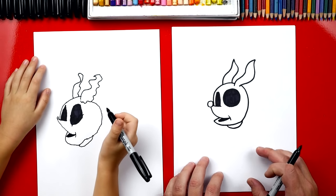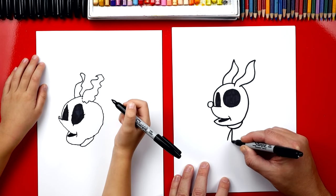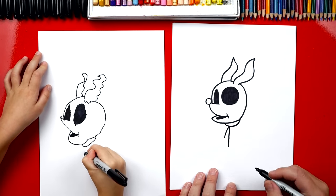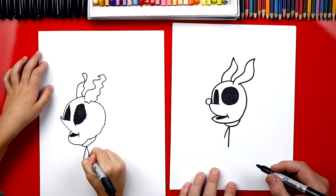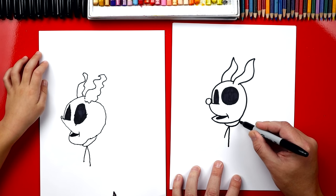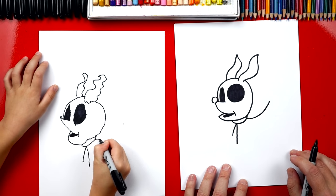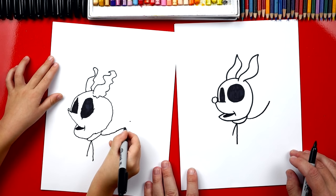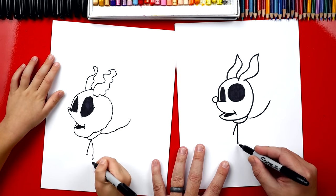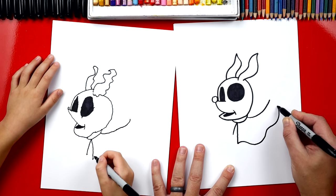Now we can draw the rest of his body, and this is what really looks like a ghost. We're going to draw a line that comes up and then back down — looks like the letter A or an upside down V and then back down. Now we're going to start over here and draw a big curve that goes up. Now we're going to connect this line all the way over to this line with a wavy line. Go up, down, back up and then connect back in. It's like a roller coaster!